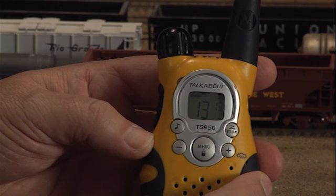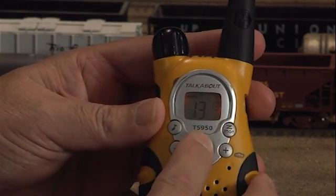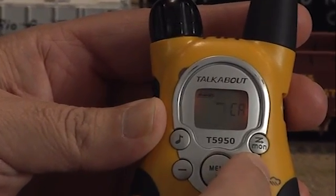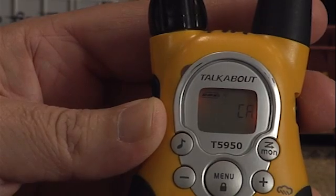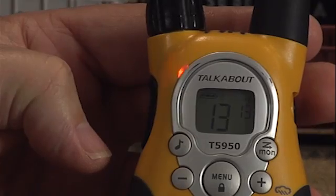To disable the call tone, turn the radio on and press the menu button three times. The current call tone setting flashes and CA appears in the display. To disable the call tone, set the value to zero by pressing the plus or minus button, and then press the PTT button to save it.